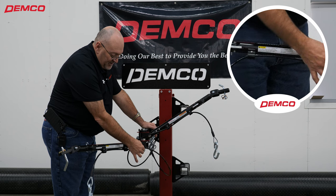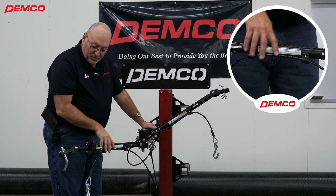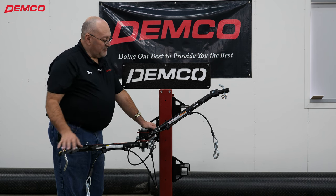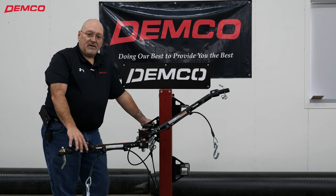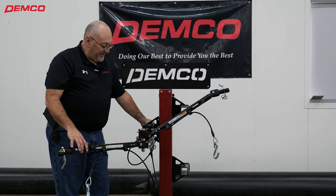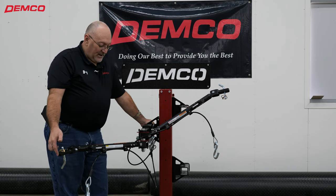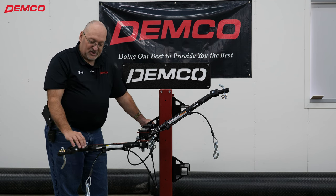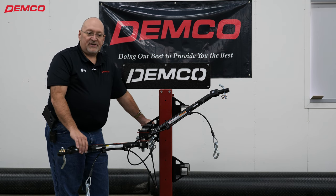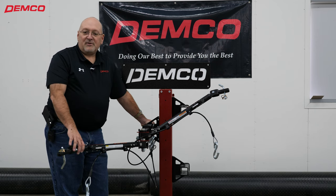Safety cables are included, and this gives you a better picture of the holsters that hold the safety cables in place — they're not dragging on the highway either. This is the Demco Commander II tow bar: 6,000 pound tow capacity, a limited lifetime warranty, made in the USA, and it is a fully E-coated bar from one end to the other. That E-coat provides a sleek black finish and is very resistant to rust and road chemicals, so it's going to be visually nice for many years to come.